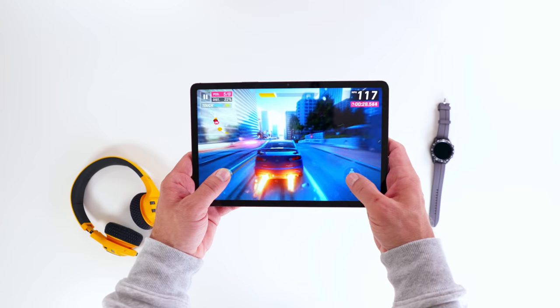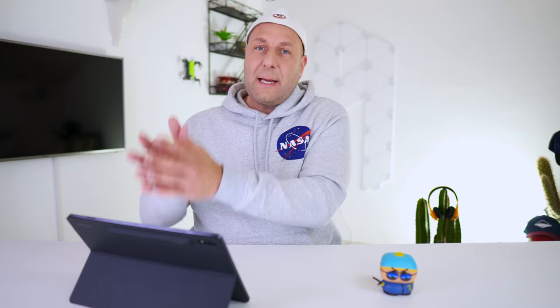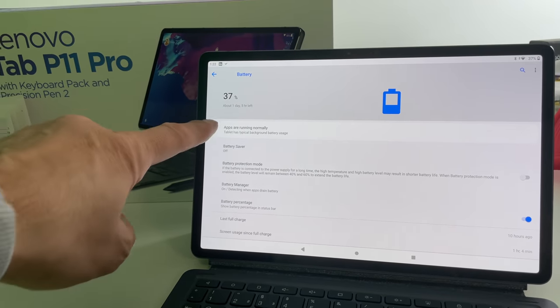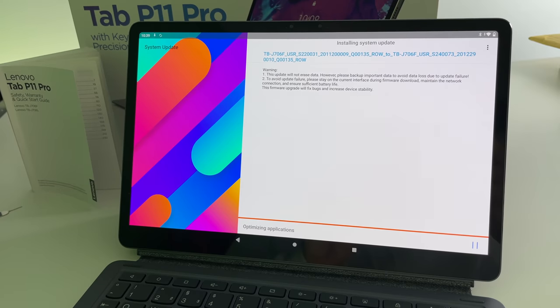So I left it until the next day without touching it, nothing running in the background, to see what the battery capacity would show. Coming back at 2 p.m. the next day, it looked like it had adjusted itself to what it really should be. I also did an update, and that's one of the quirks — when you look at the update itself, there's not much information there.